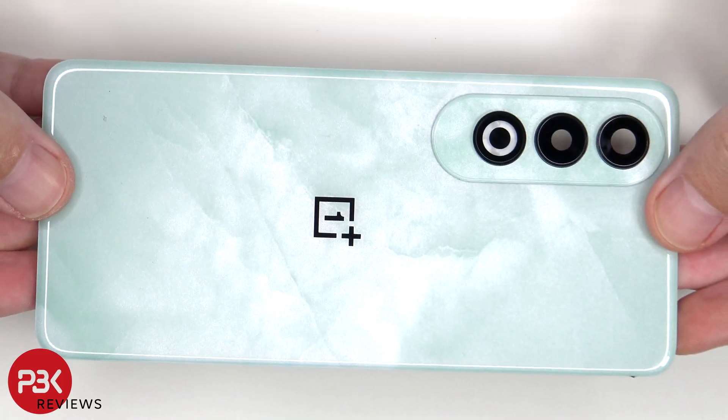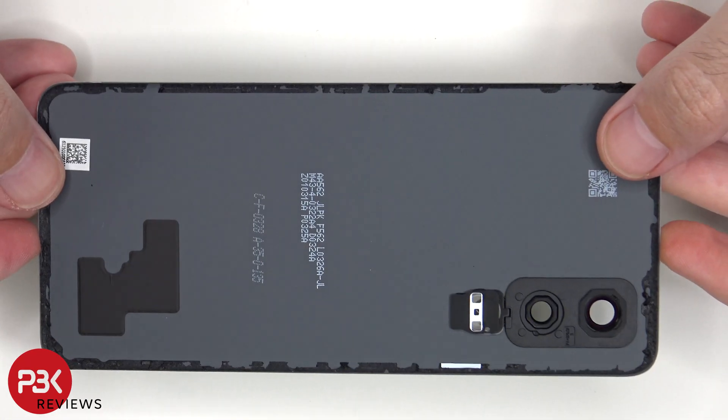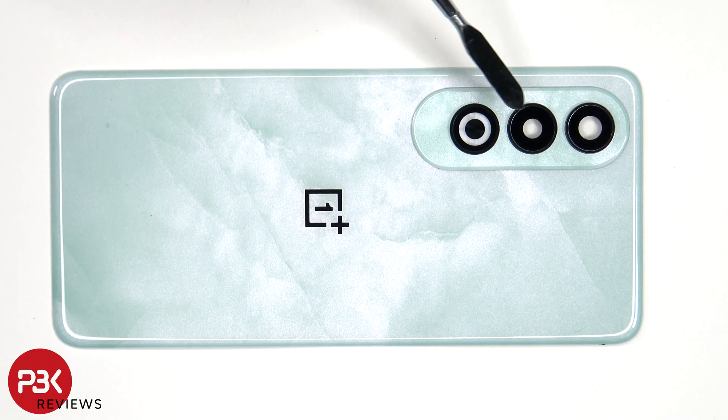Here's a better look at the back plastic cover. The camera lens covers can be replaced by applying heat and gently prying them off, so you don't need to take apart the phone to replace those.